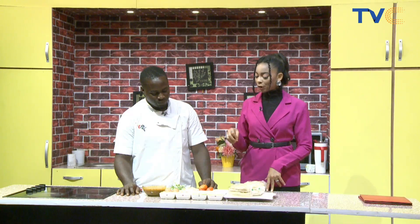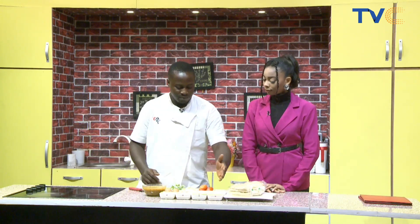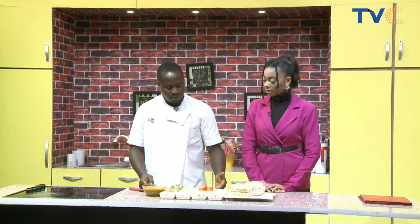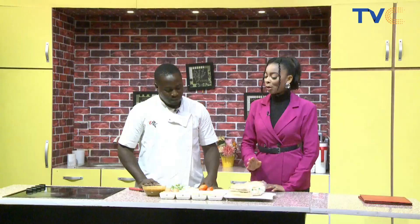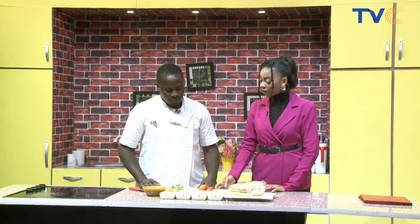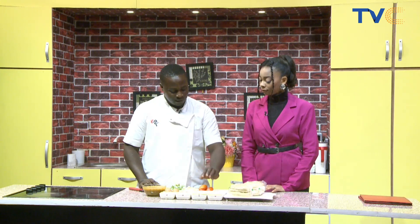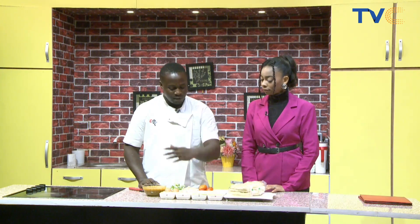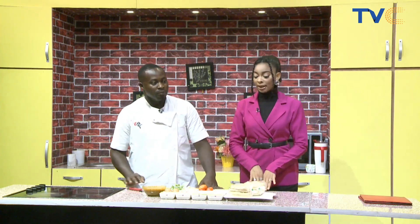Run me through the process of making this sauce — what goes in first? The very first thing is to use your oil, then cut your onions in and let them caramelize a little bit. After the onion, you add chili flakes, and then every other ingredient can go in after that.